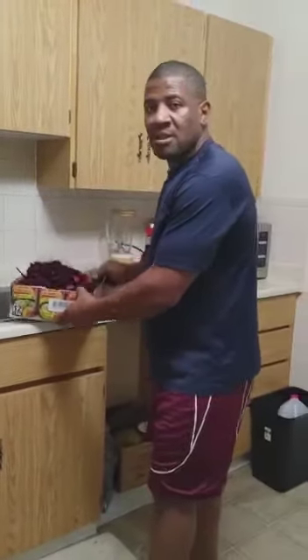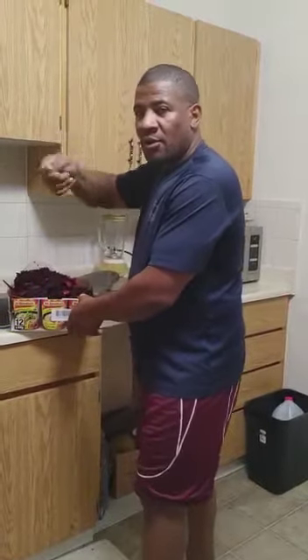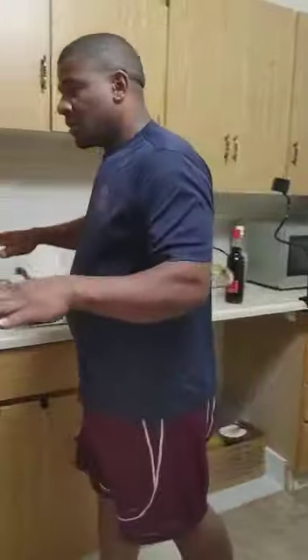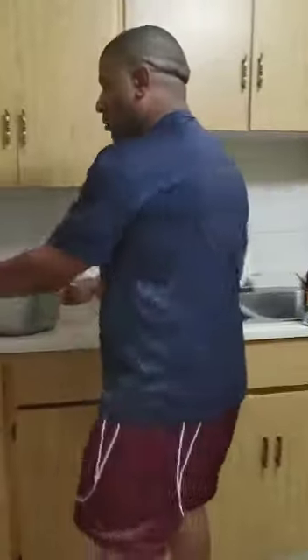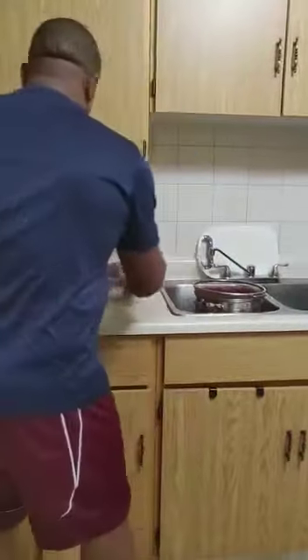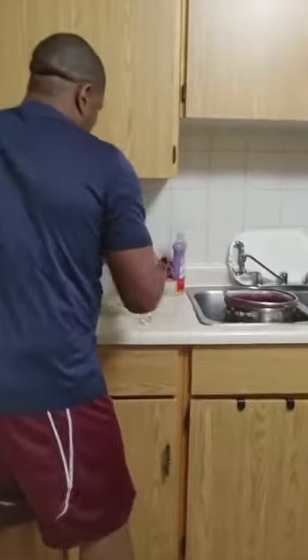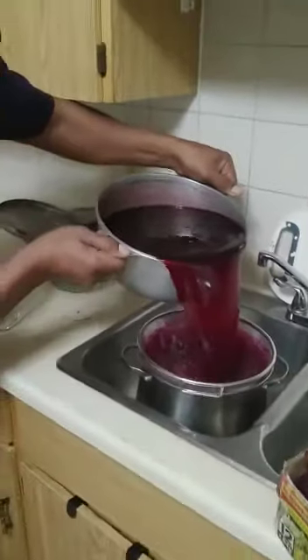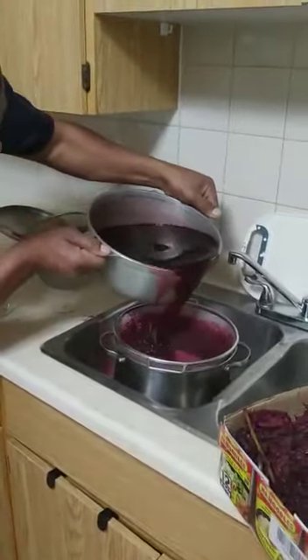I already strained the sorrel last night. I bought my ingredients, added the sorrel, turned the fire off and left it there. This morning I got up, strained it off, and now I'm ready to sweeten and bottle. As you can see, I made my final strain.